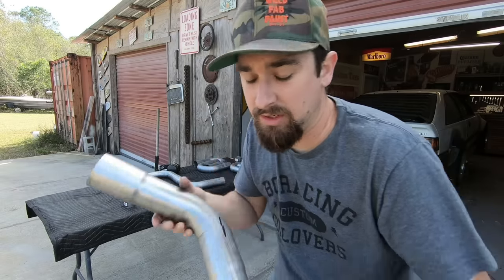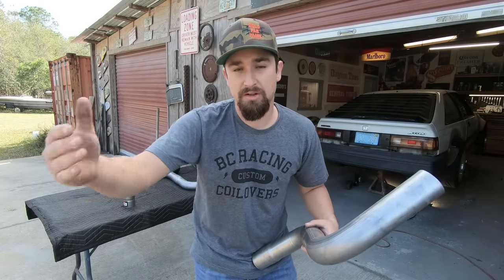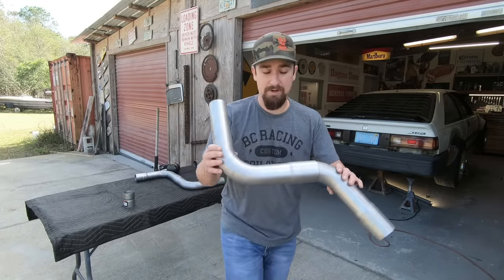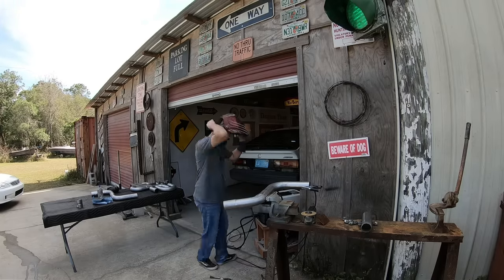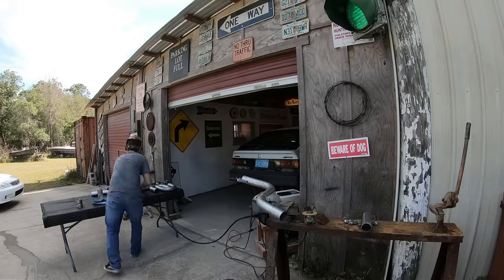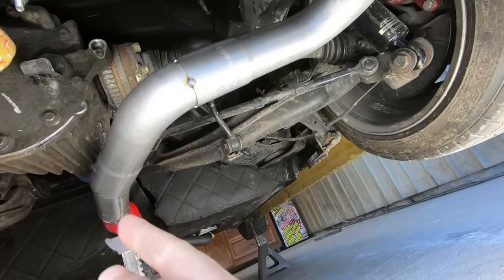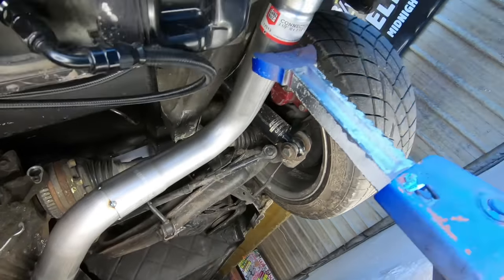I cut it, held it together underneath the car, and marked it so I can always return it back to the same spot. That's exactly where I need to be to tack it together. Something I like to do when building an exhaust is figure out the difficult sections ahead and then connect to the previous section. I made that Y-pipe, put it where it needed to be, connected it to the headers. Now I'm making this S-piece, putting it where I need it to be, and then connecting it back to where we currently are.